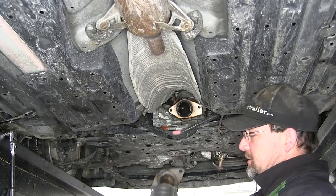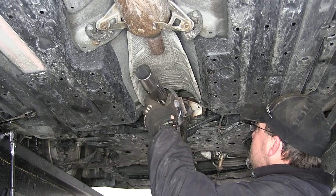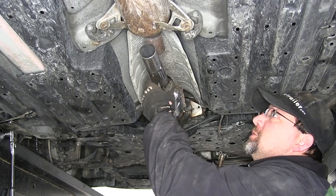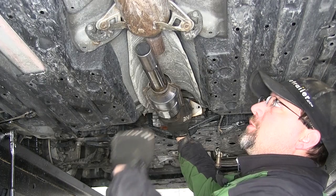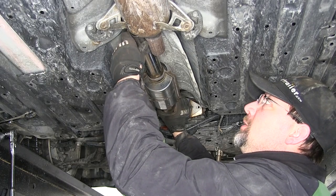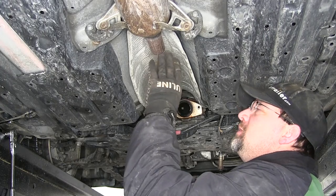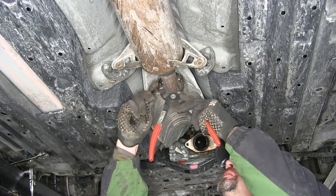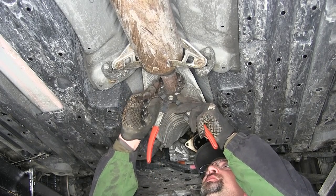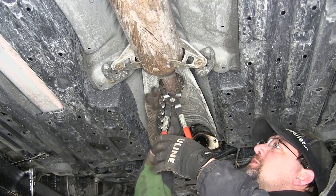Next I'm going to take the new direct-fit catalytic converter and hold it up in place. This will give us an idea of our length and whether we need to trim any more off our exhaust pipe. Holding it in place, I'm going to take another half inch off the exhaust pipe to get a better fit. I'll go back to my chain cutter and repeat the same process we used when we cut it originally.